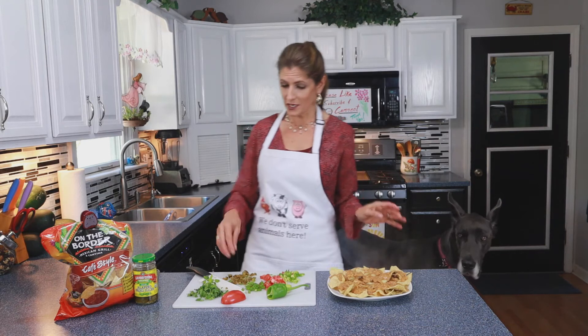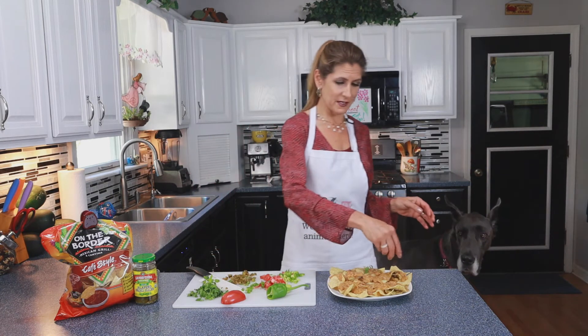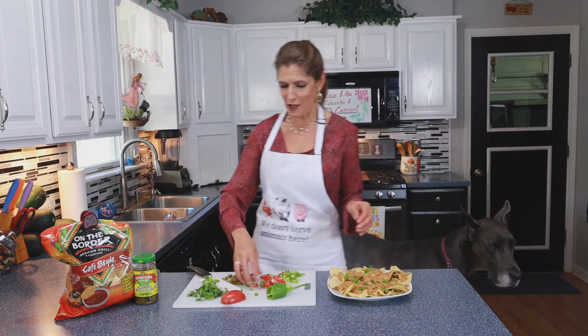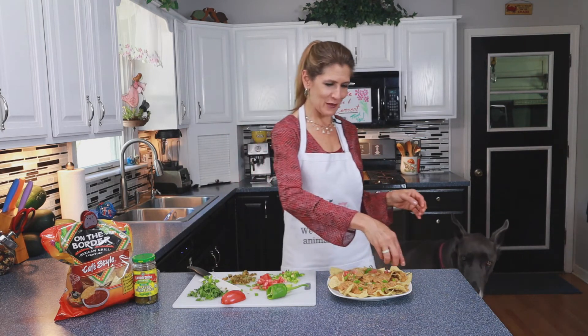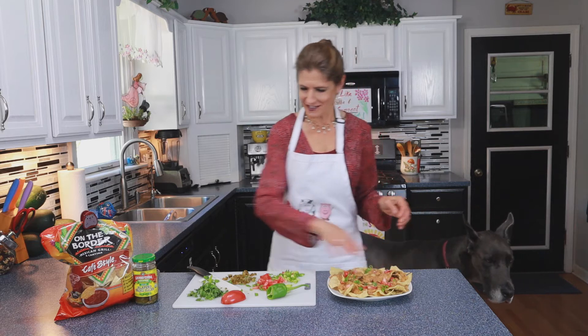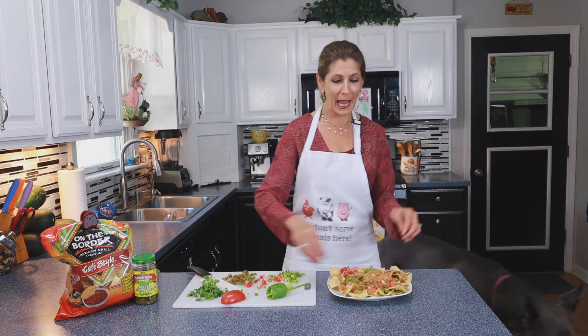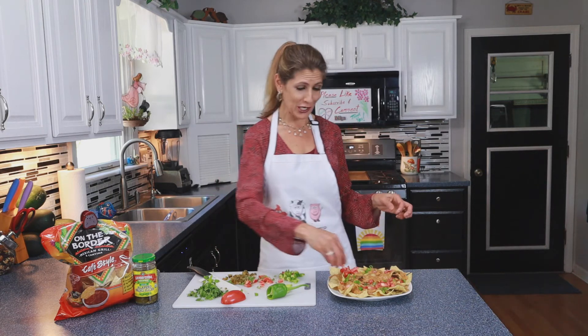And in case you're wondering, no I am not eating all of these nachos all by myself. Brian is home and patiently waiting for a plate full of nachos to share with me. And again I wish you could smell through a camera because these smell so good.